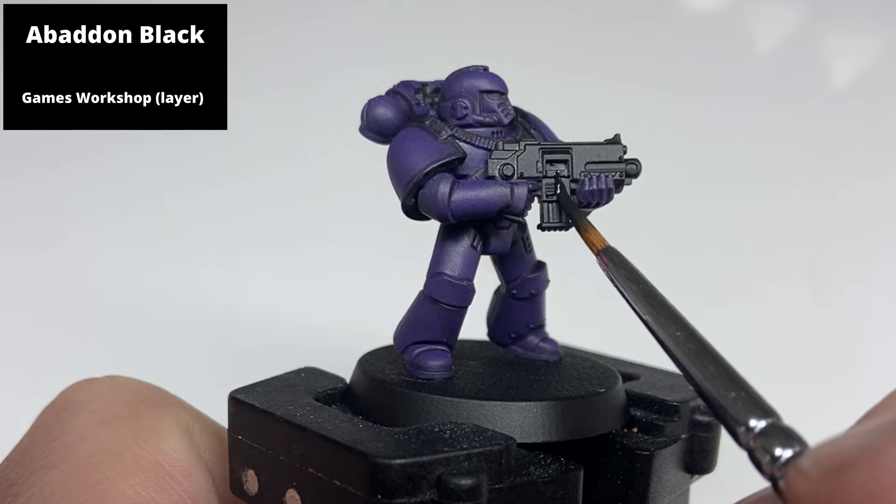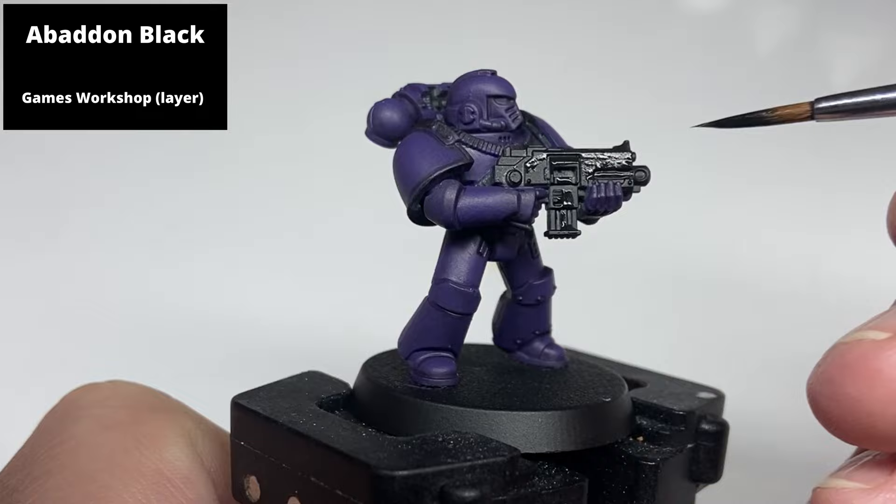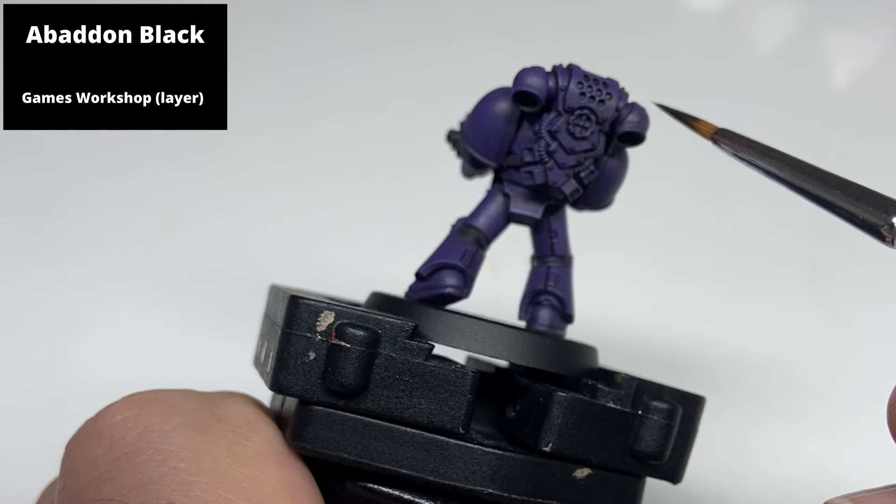Paint all areas to be either black, silver or gold with Abaddon Black. This covers the entirety of the gun, the strapping on the model, the edges of the pauldrons, and the undersuit between the armour plates, particularly at the back of the knees.